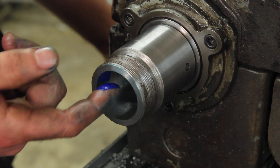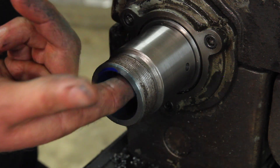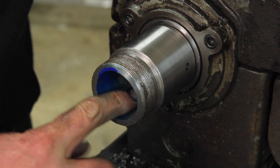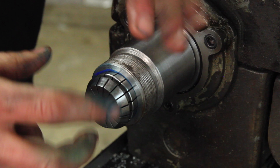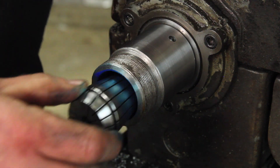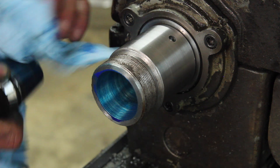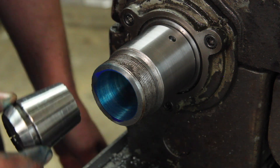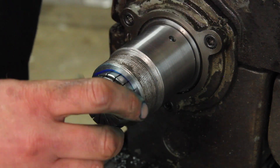Even if you do end up looking a little bit smurfy from this, doing it with your bare finger lets you feel any grit that's in there. You can also feel it grab when it's making good contact. Let's try that again — do it a couple times in case you get some high spots in the blue.